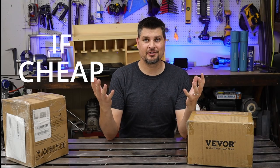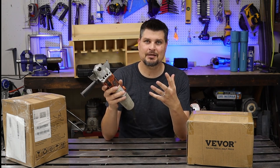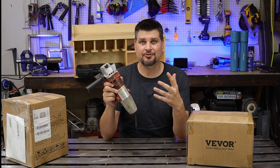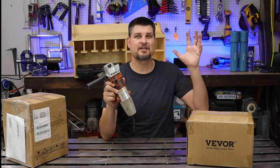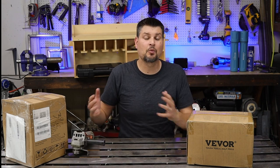Number four: if it's cheap enough — combine that with number one, your first-time tool, and go for it. Just as an example, I know this is a Vavor video, but I bought this angle grinder from Harbor Freight for 10 bucks like 15-20 years ago and it still runs and works. If it broke, I wouldn't have cared because it was 10 bucks.